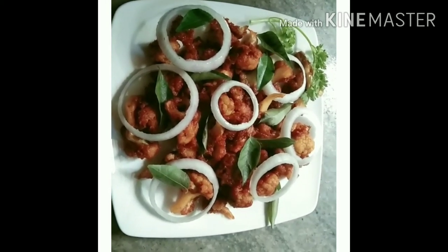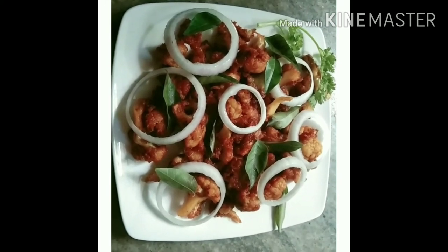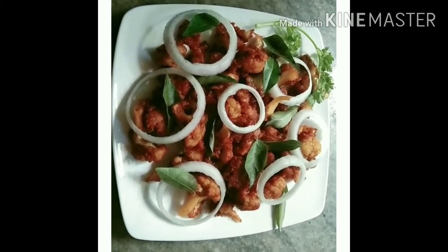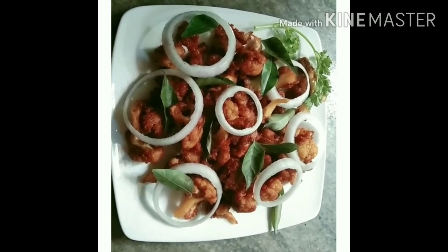Please like and share and comment. Please try and share the recipe. That's a great recipe. Bye-bye. Take care.